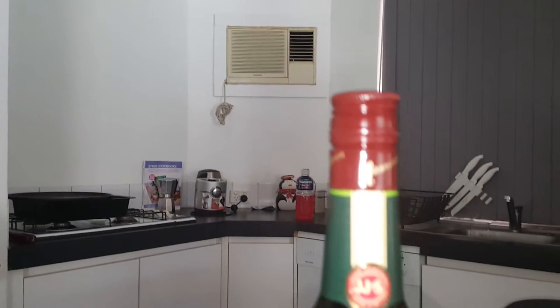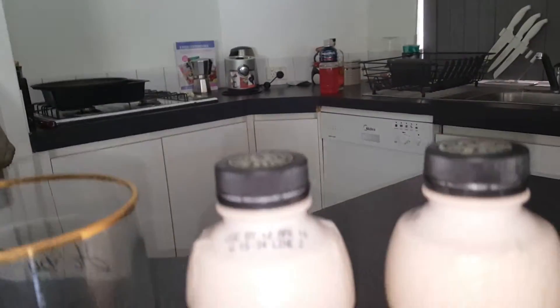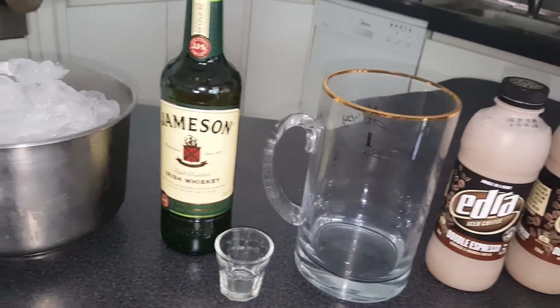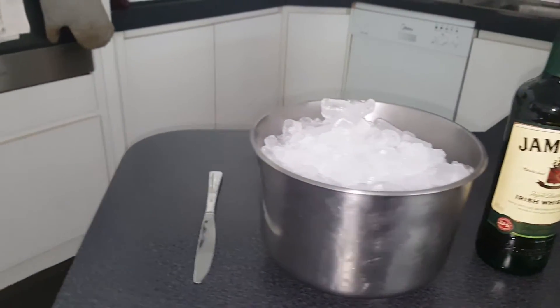The ingredients you're going to need is some Irish whiskey and some iced coffee. Today I've gone and got the Dare double espresso iced coffee — it's quite tasty, but you can use whatever you want. You can even make your own iced coffee just from instant coffee. You'll also need a bunch of ice.